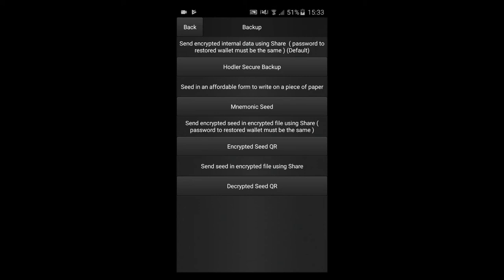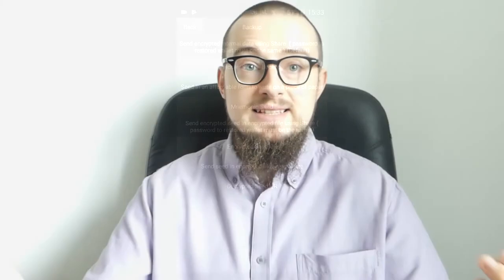And now just click Send. This is completely safe — even if somebody would gain access to the file without knowing your password, they can't decrypt the seed and steal your funds. All it took was a few clicks to secure a backup of your seed. No need to write it down and retype it, and it was never displayed on your device, so no malicious software could have captured it from the screen. I hope this video helped you learn how to use Hodler Secure Backup. If you have any questions regarding this or any other feature of Hodler Wallet, let us know.